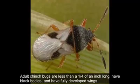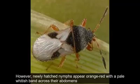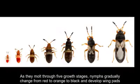Adult chinch bugs are less than a quarter of an inch long, have black bodies, and have fully developed wings that appear frosty white except for a distinctive triangular black patch. However, newly hatched nymphs appear orange-red with a pale whitish band across their abdomens. As they molt through five growth stages, nymphs gradually change from red to orange to black and develop wing pads as they develop.